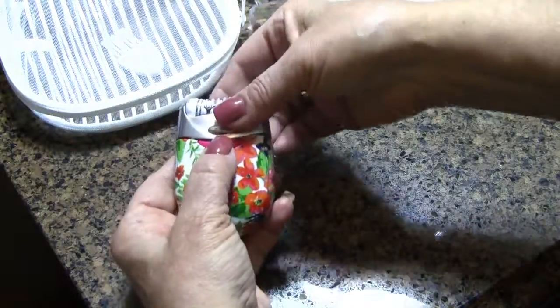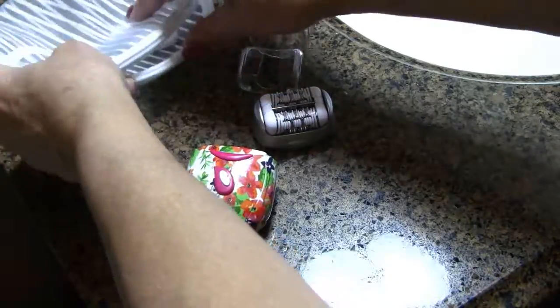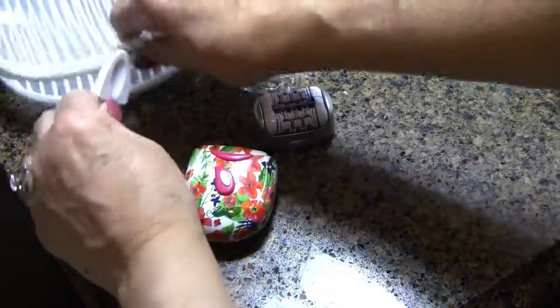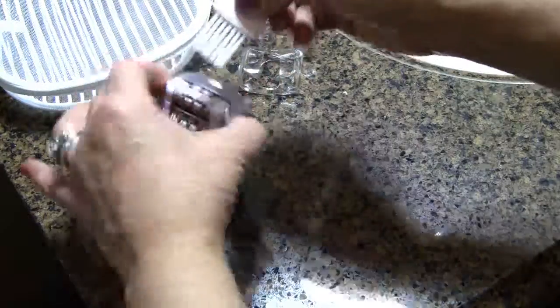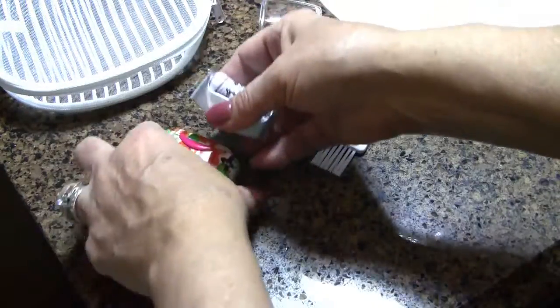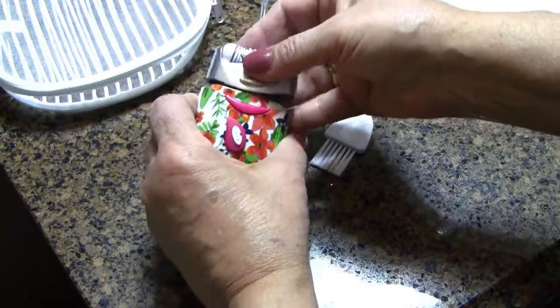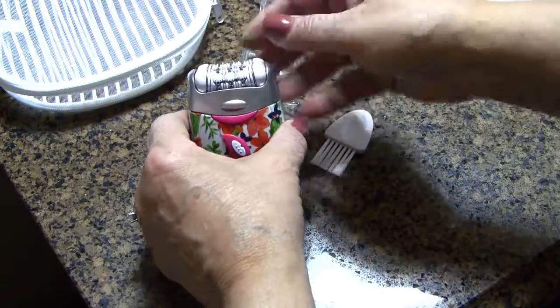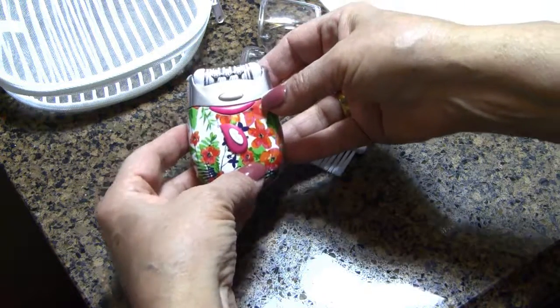The head pops out for easy cleaning and it does come with a little brush so you can quickly clean it out. It doesn't really get too dirty — I used it twice and didn't see much debris in there, but it does remove hair amazingly well.